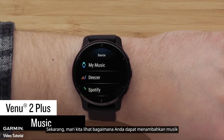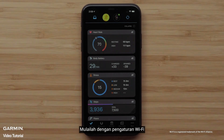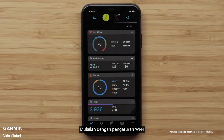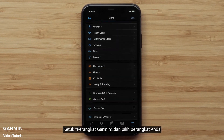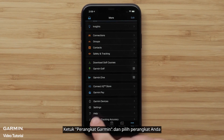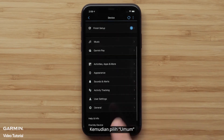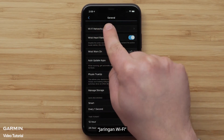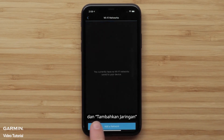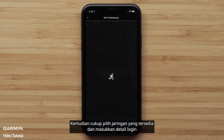Now, let's take a look at how you can add music to your watch for phone-free listening wherever you go. Start by setting up Wi-Fi. While in range of your Wi-Fi network, open the Garmin Connect app and select the More icon. Tap Garmin Devices and select your device. Then select General, Wi-Fi Networks, and Add a Network. Then just select an available network and enter the login details.